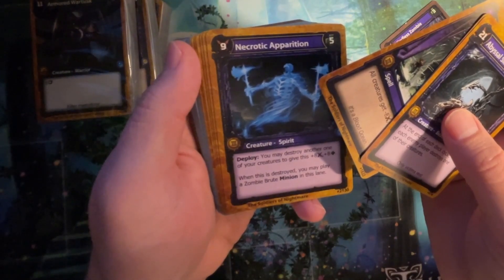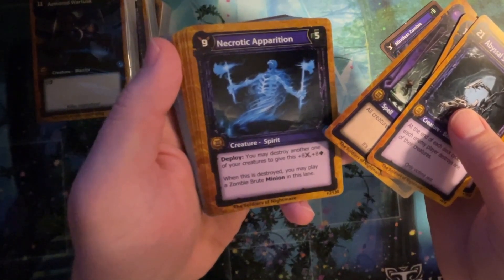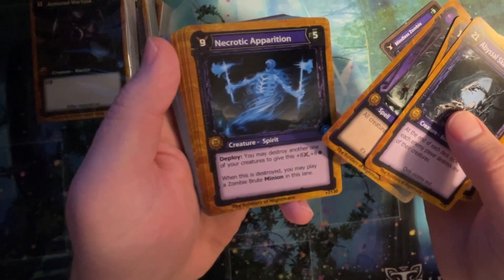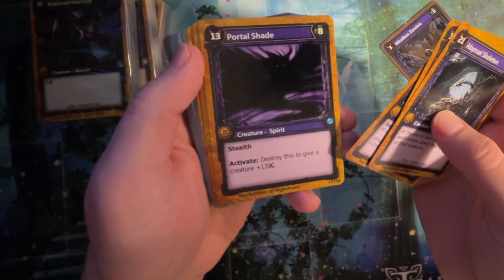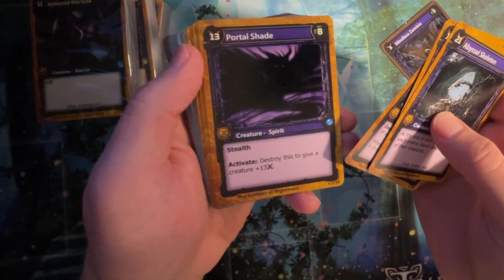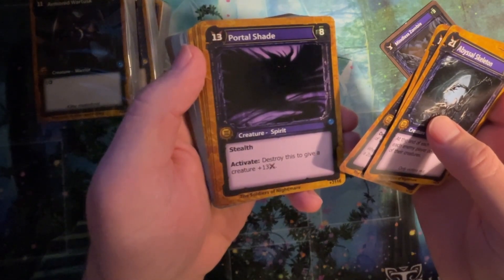Necromatic Apparition. Deploy: you may destroy another one of your creatures, give this plus eight plus eight. When this is destroyed, you may play a zombie brute minion in this lane. That's really good. Portal Shade. Stealth. Activate: destroy this to give a creature plus thirteen. Nice.